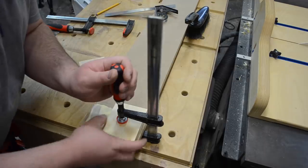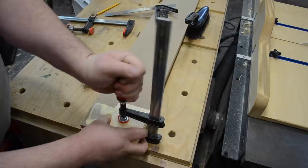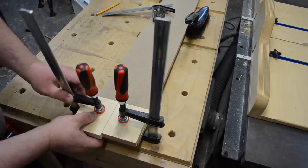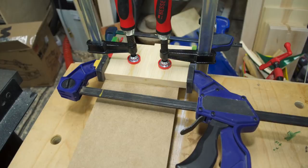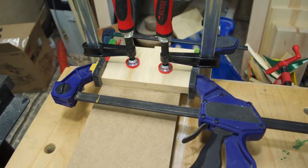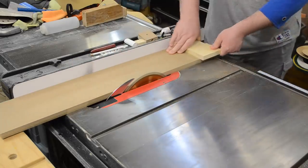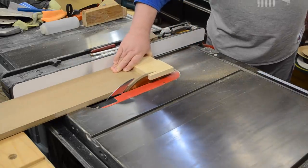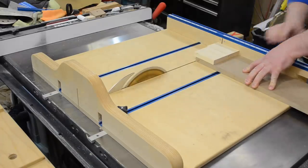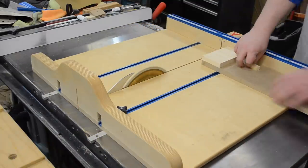If you're using two boards like in my case, make sure that edge is nice and even and flush. If you have a wider piece, there's no reason you can't use that — I just glued up two because they were sitting in the scrap bin. I added a third clamp to make sure the boards stayed tight together. On my table saw, I ripped off any excess material on that stop, and on my crosscut sled cut it to length. Not necessary, but it makes it cleaner and easier to use.